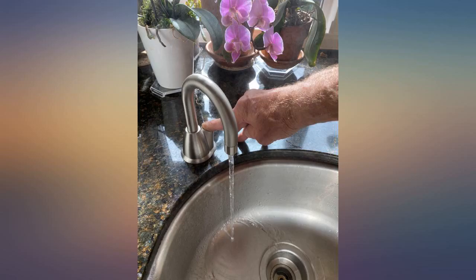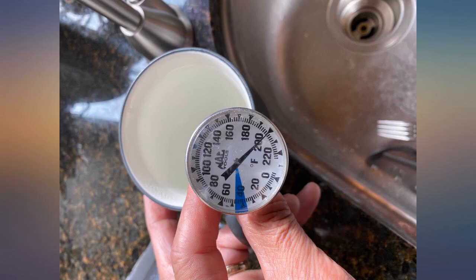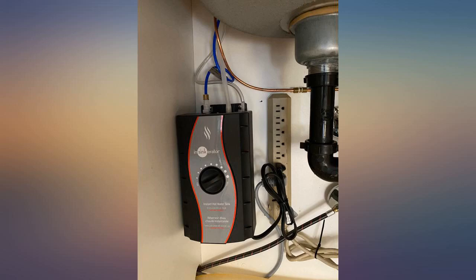I marked down 1 star because I think it would be better to have a higher faucet neck, but while that option is available, this is the one we purchased and it is definitely serving us well.